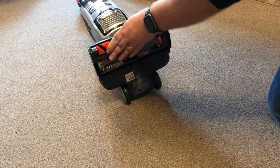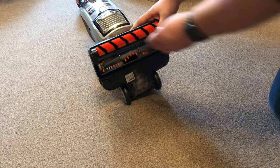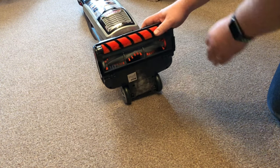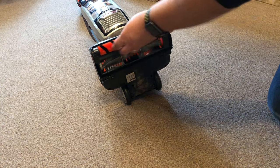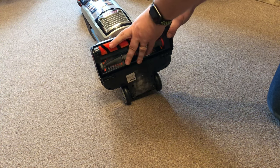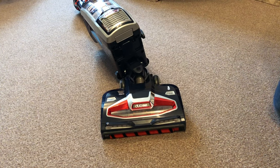The other thing that's really good about the DuoClean is the roller head that picks up dust and small debris off the floor, especially on hard surfaces. It just clips out so you can give it a wash - make sure it's fully dry before putting it back - but it's really easy to keep your DuoClean performing in tip-top condition.